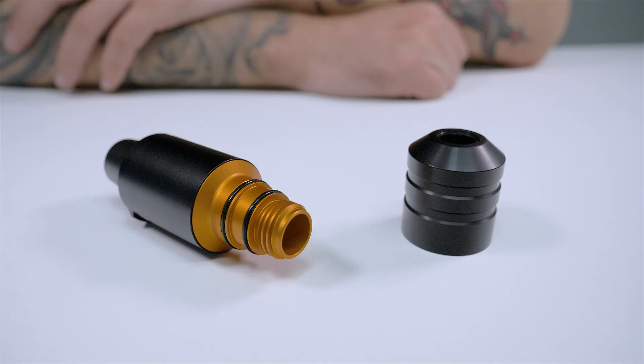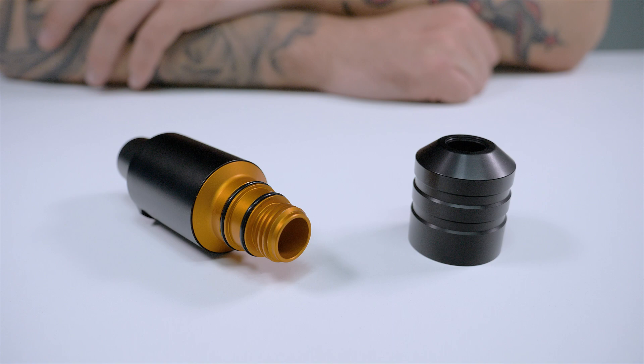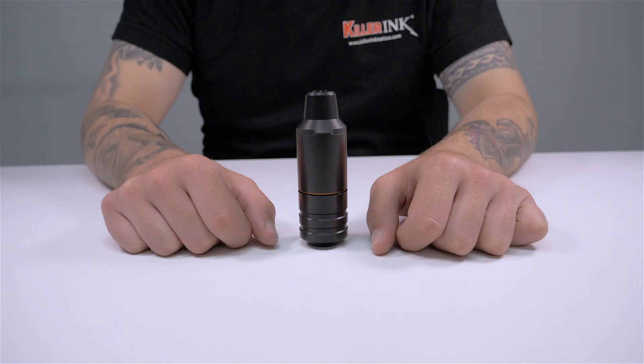The Cheyenne SawNova is a great all-round rotary machine. Featuring a 3.5mm stroke, it is ideal for precise lining as well as soft shading. Cheyenne's latest machine operates between 25 and 150Hz. The low frequency operation with 25Hz makes it great for dot work and colour realism, while you just need to turn it up higher for fuller and more intense lines.